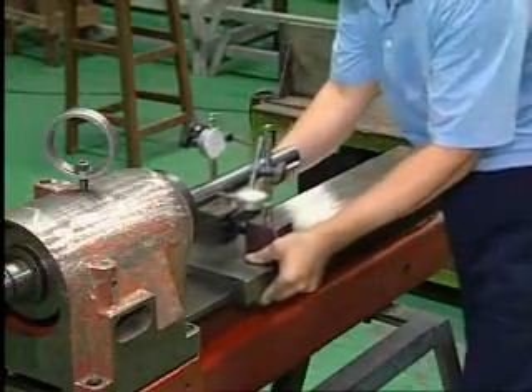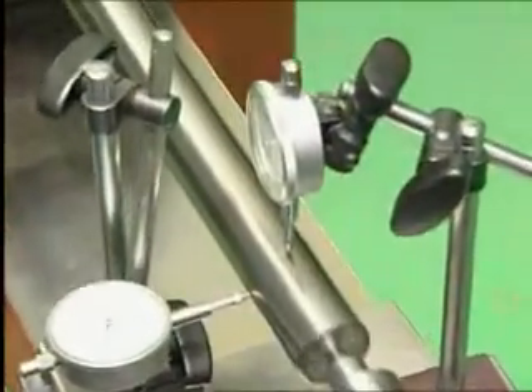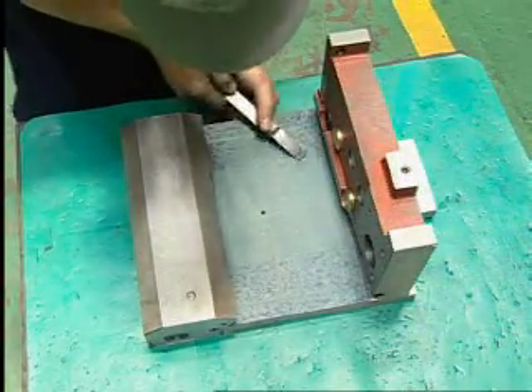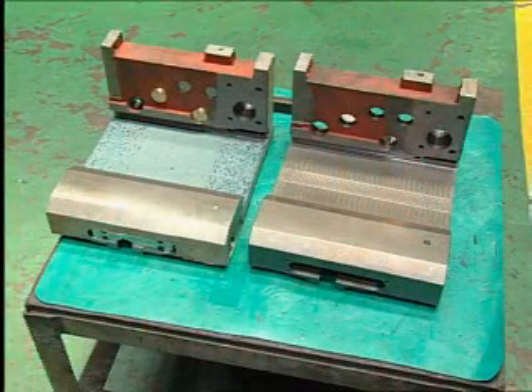During the scraping process, repeated checking and various inspection techniques are required to assure absolute accuracy. The use of anti-friction Turcite B on bearing surfaces gives added smoothness to the slideways and adds years of life to the machine.